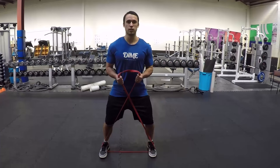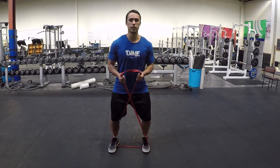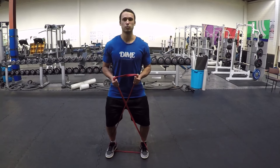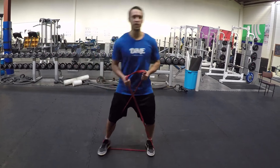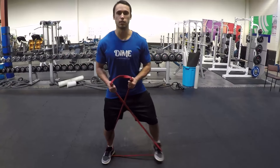We're going to step out and then come together to that same side — step out, together. We want to make sure we maintain square hips, so we do not want to rock as we step out. Keep the hips square and just abduct, utilizing the glutes.